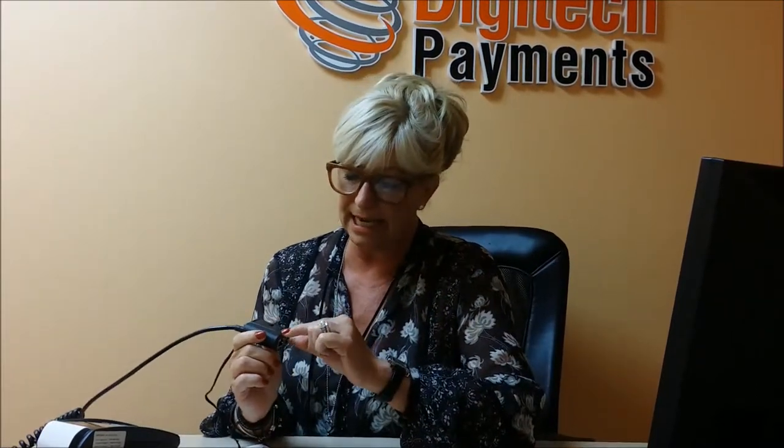If you notice on the power cable of your terminal, there is a little black box, and in the black box there are two jacks. One jack is going to be named ETH, which will be for the internet, and the other one will have a little picture of a telephone.